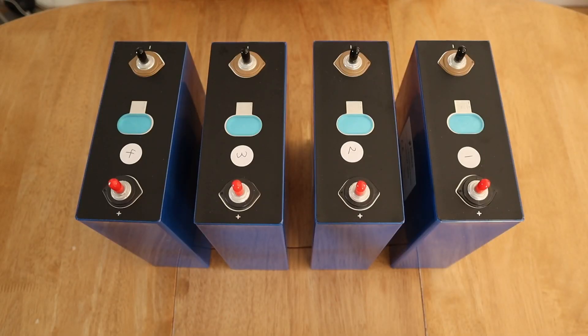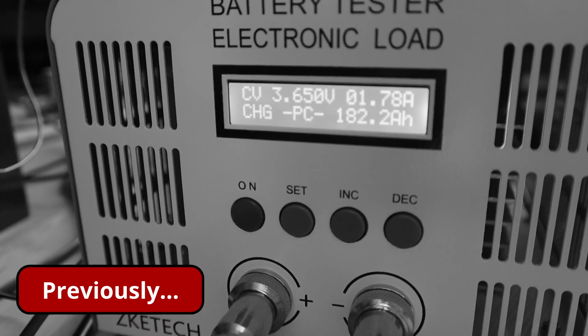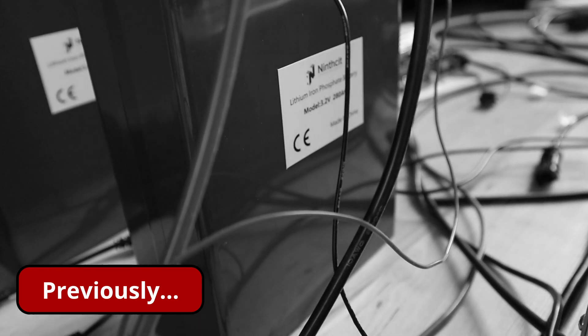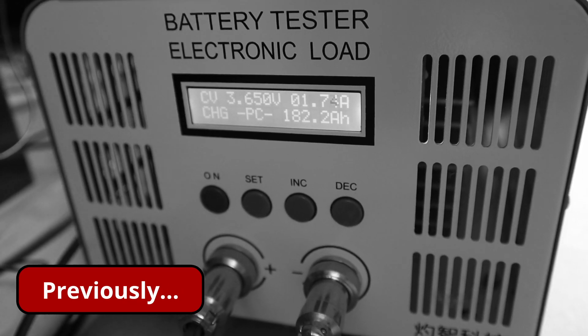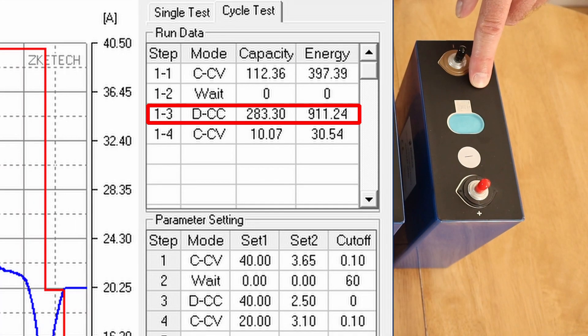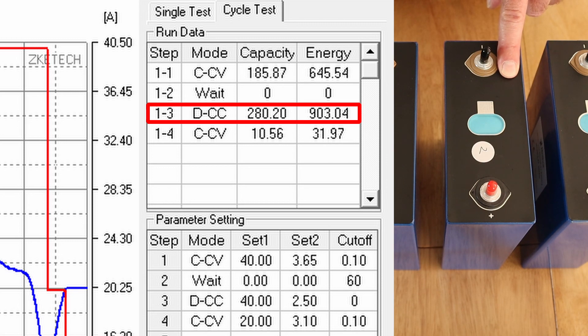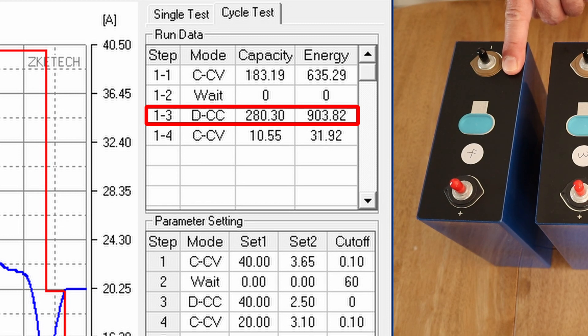Time for the important capacity results. This is my trusty battery tester, which I use for testing my lithium iron phosphate cells. It's one in progress at the moment, testing this 280 amp-hour cell. Cell number one came in at 283.3 amp hours. Cell number two came in at 280.2 amp hours. Cell number three came in at 280 amp hours on the nose. And cell number four came in at 280.3 amp hours.